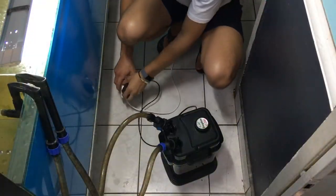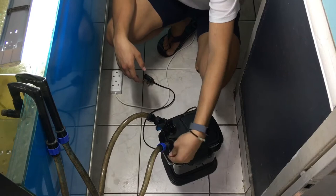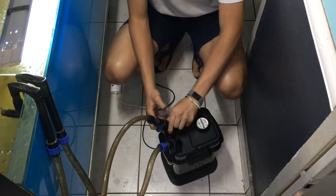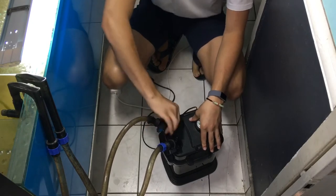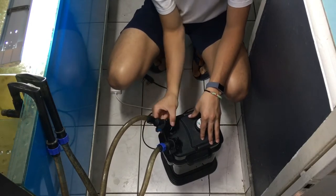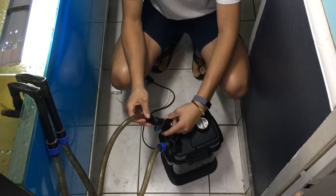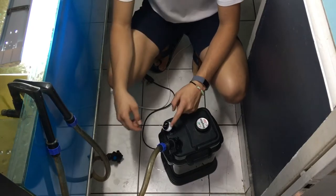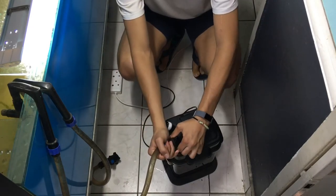The first thing you want to do is disconnect your power. After you've done that, you want to close your valves just to prevent any leakage. Then you slowly start to disconnect them by undoing the valves. This is just a turn connector. We do also sell these connectors if they break, because it does happen quite often if you turn too hard.